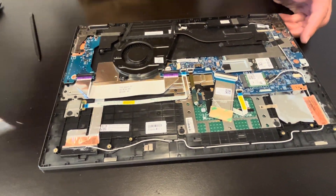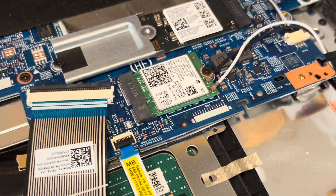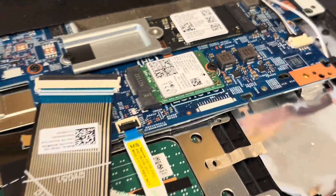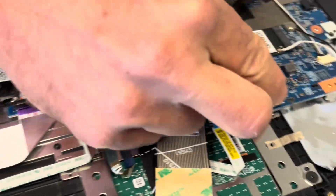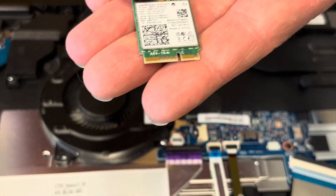Now here, let's take out our Wi-Fi card. So if the Wi-Fi doesn't work, you can replace this card. Gently disconnect the antenna — one screw — and that's our Wi-Fi part. Here we have the model number.